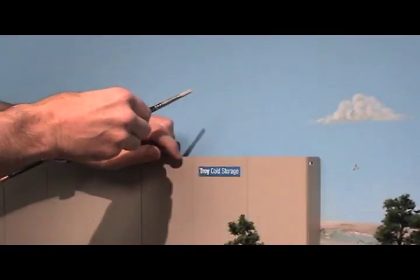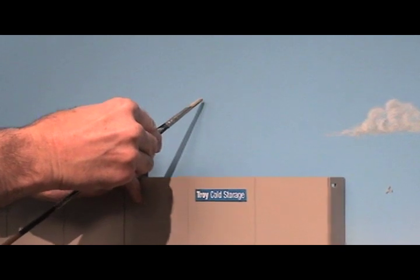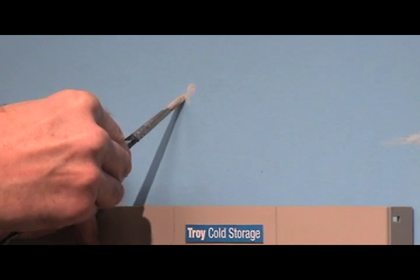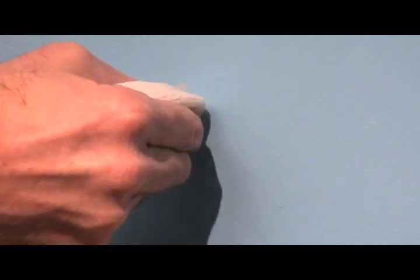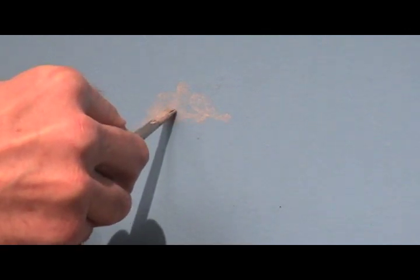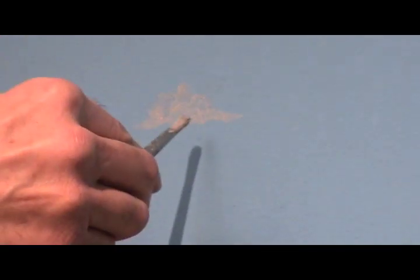We're going to tone down that white a little bit and do a little cloud here. You can use your hand for a support if you need to. I'm just going to do a little circular motion here — it's actually called scumbling. I've got a little too much on there, so I'm going to use my white towel to dab it off. That's looking good; not going to do a real big cloud, just a little one.